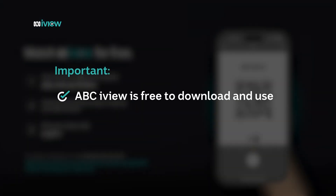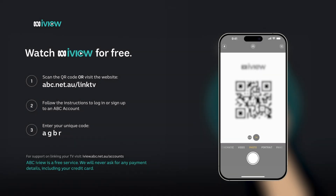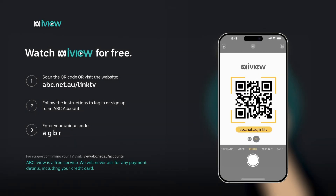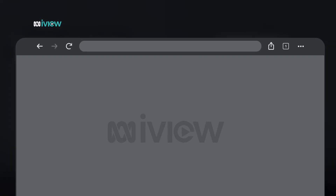Please remember that ABC iView is free to download and use. We will never ask you for your bank or credit card details. Simply frame the QR code within your phone's camera and tap the link, or simply open a web browser and type in abc.net.au/link-tv.